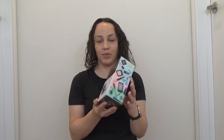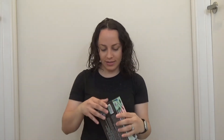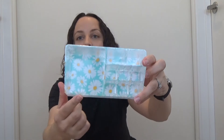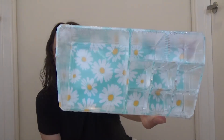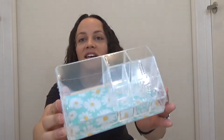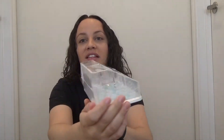The next thing is from the brand Sorbus — it says cosmetic organizer case. It's this clear plastic, and what I do like is that at the bottom it has this little daisy design. It's really cute, really spring. It has these little compartments, so you can use it for makeup, q-tips, cotton rounds, anything you really want to put in here. I like it because everything will be nice and organized, and it looks aesthetically pleasing.